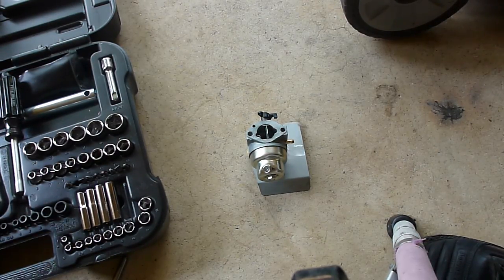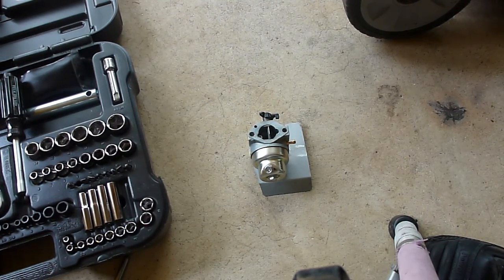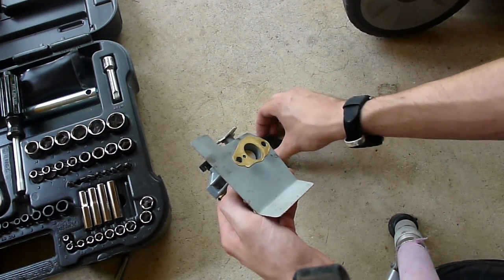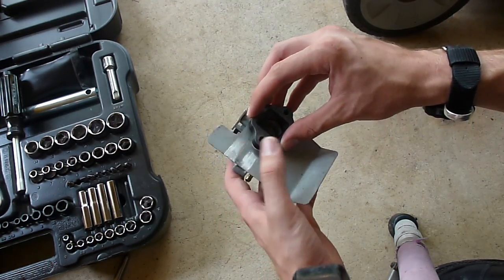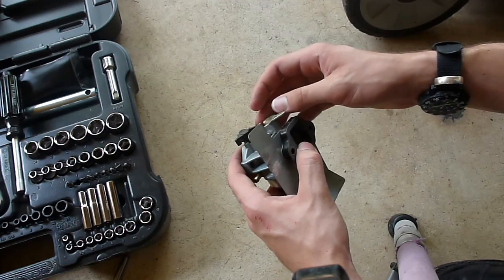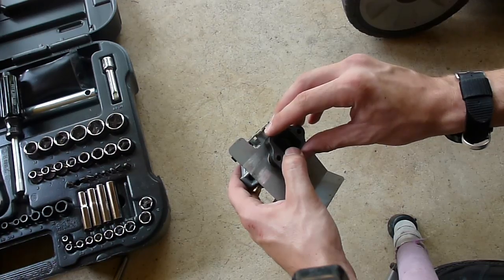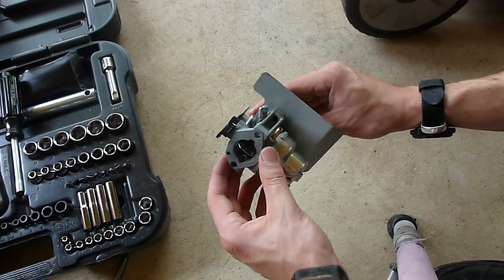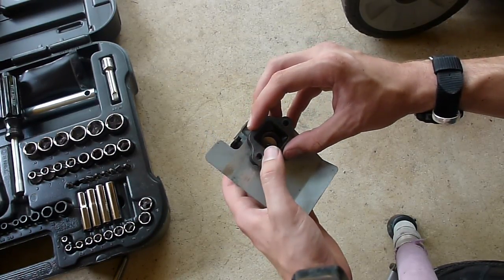Hey guys, DavidParker03 here again using this new camera that I got. A while ago I had posted asking you guys at BladeForum some questions concerning this carburetor that I have on this Honda Harmony HRT216. I don't seem to have fuel going into the engine. The fuel lines are clear and I think the problem is the carburetor. So I'm going to disassemble this real quick in front of you guys and show you how I've had it together this time.